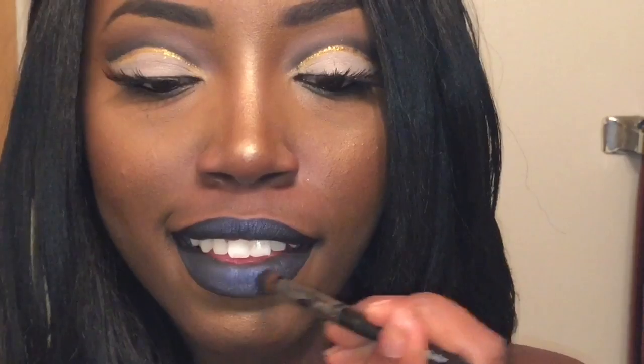Now right on top of that I'm taking this color called Black Tide by MAC — it's just a dark gray-black with some blue and silver sparkles in it, just to bring that silver back into the lip. And in the center I'm taking the color Platinum Silver by NYX, and I'm just popping that right in the center for an ombre effect. Then I just concealed and that is the final look.